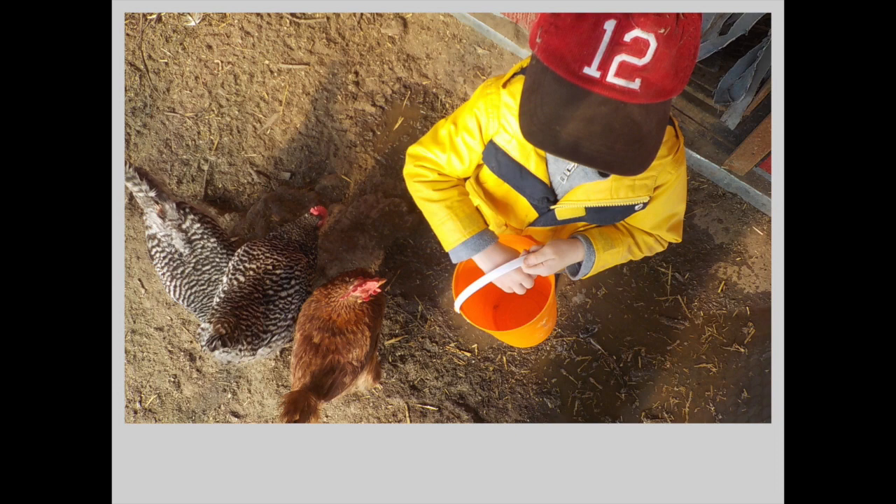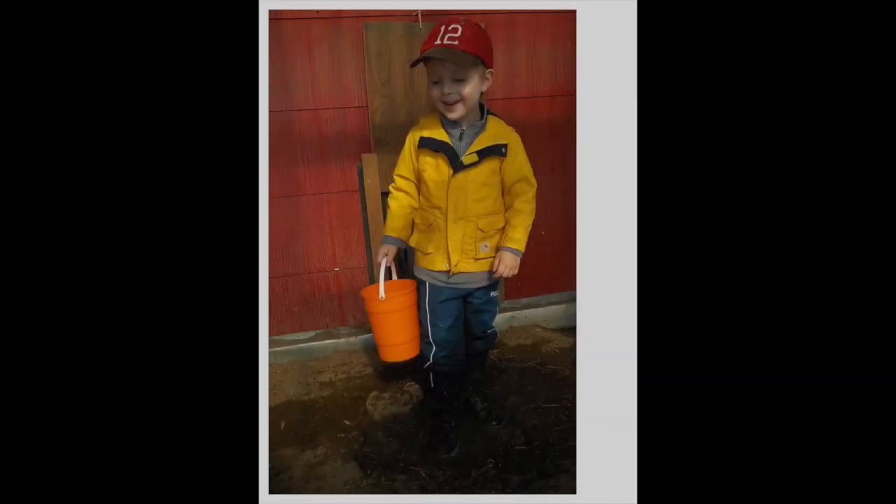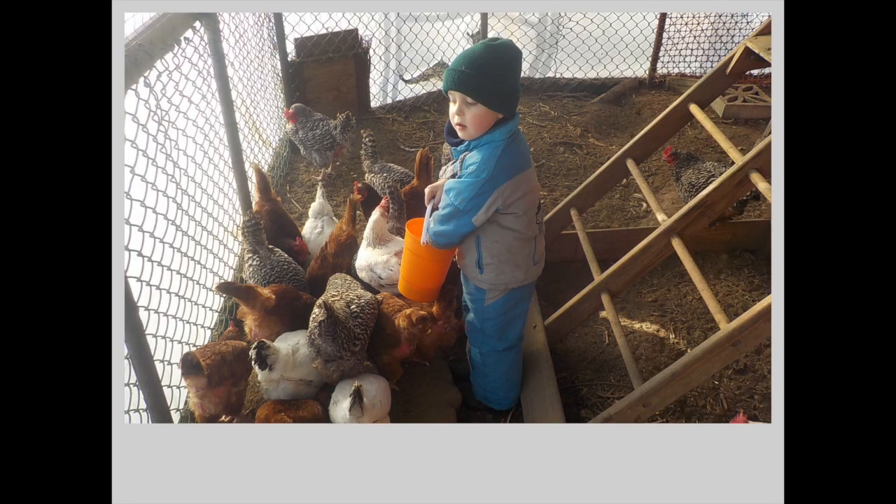As you can see, even though it is winter and cold, our little boy Chaitan still comes out almost every single day. He loves to spend time with the chickens, loves to feed them and just be with them.